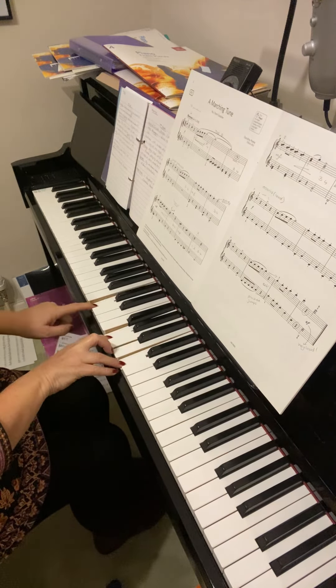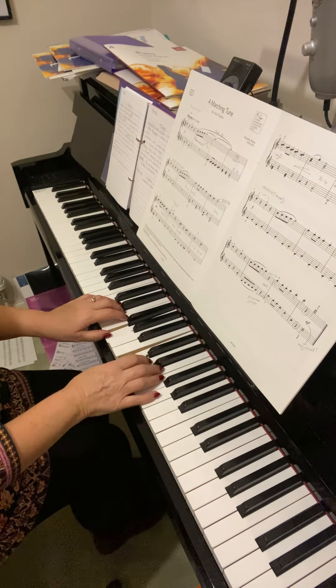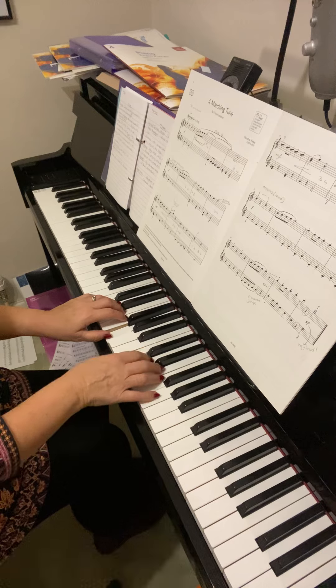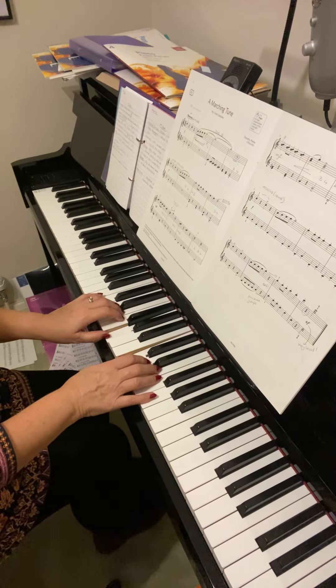There's middle C, so the left hand is above middle C playing G, and the right hand is of course playing the C an octave above middle C. Make sure you've got your hands in the right part of the piano to play this piece.